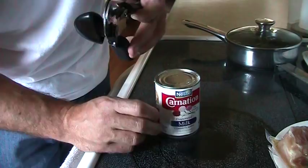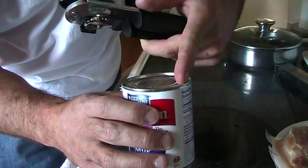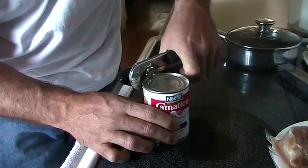When you put the can opener on the can, you want the sharp edge on the top lid and you want the other wheel underneath the lid. There's a small little groove on the side — you want the sharp wheel on the top, the other wheel on the side.